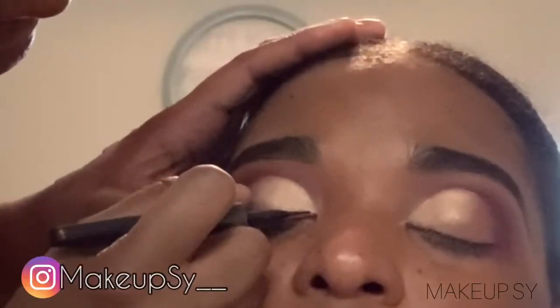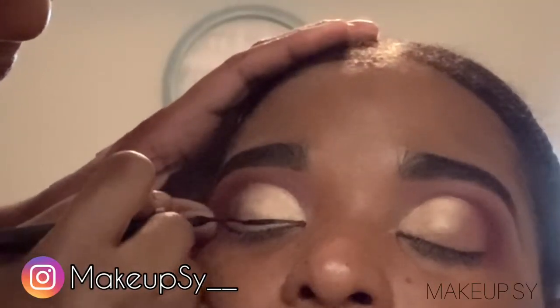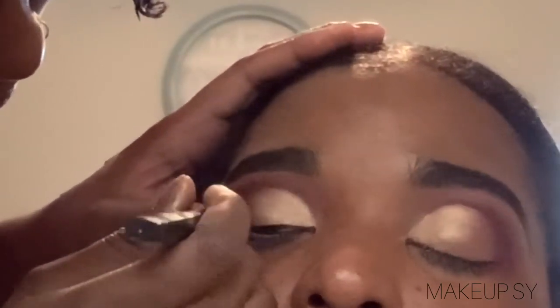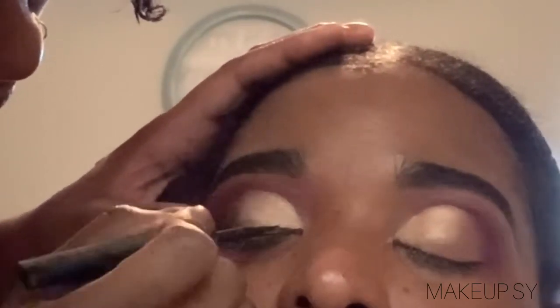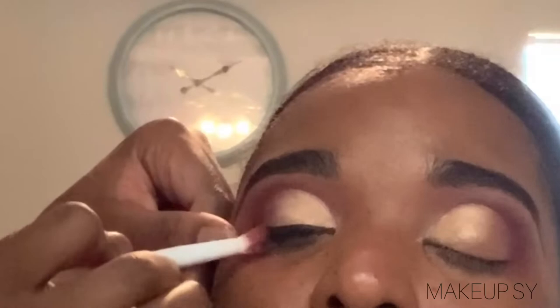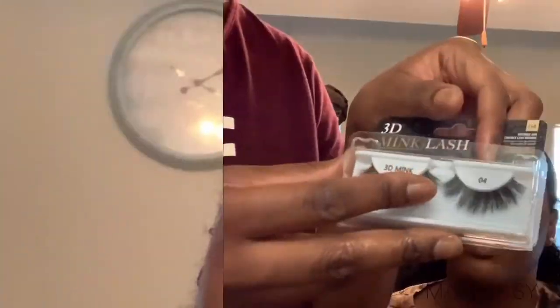So I had done a poll on Instagram asking, do you guys do liner or no liner? And honestly, I was thinking liner because of how bold it was — and that's what they picked. So liner it is. And now I'm just blending it out using that burgundy shade as well. And we're on to the lashes.